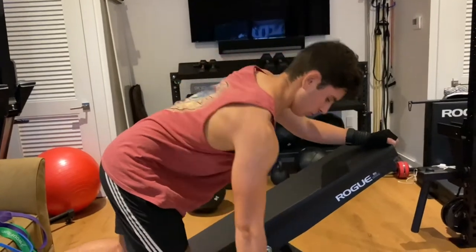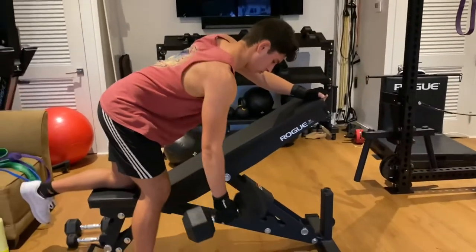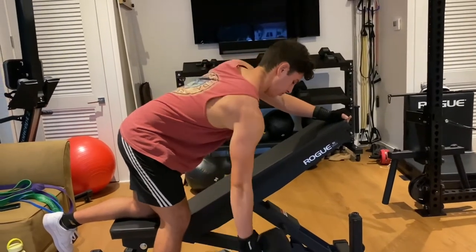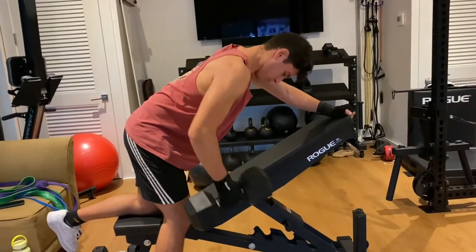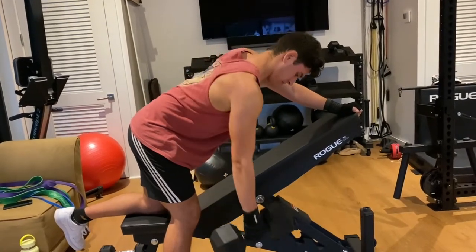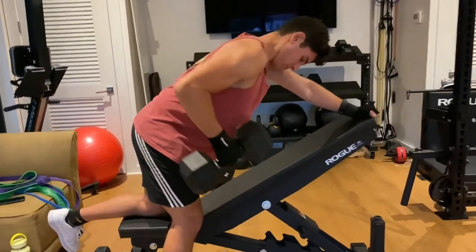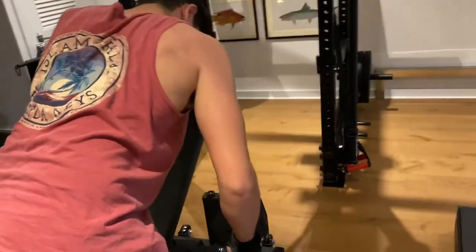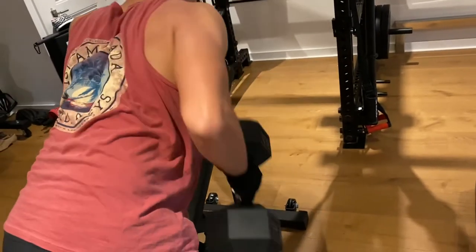Now the right side — same thing as the left. You want one knee and one hand on the bench, but you don't want to use your body too much. Leave it mostly to your back to do the pulling. If you're jerking your back too much, it becomes less of a back movement and more of a full-body movement.